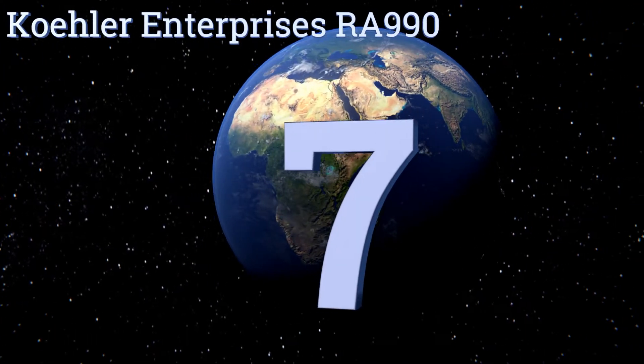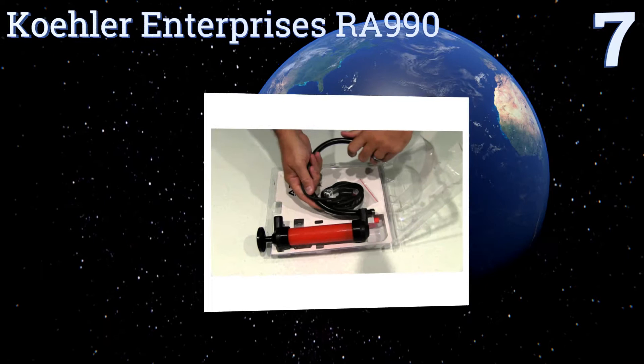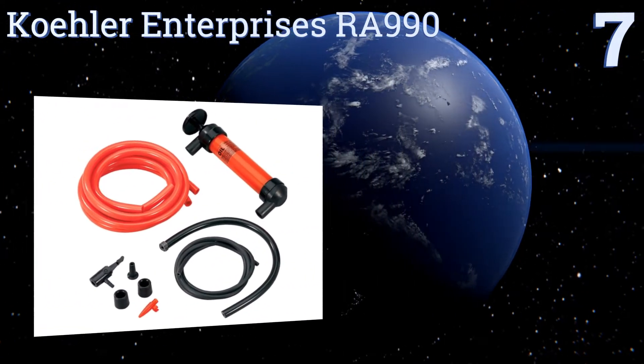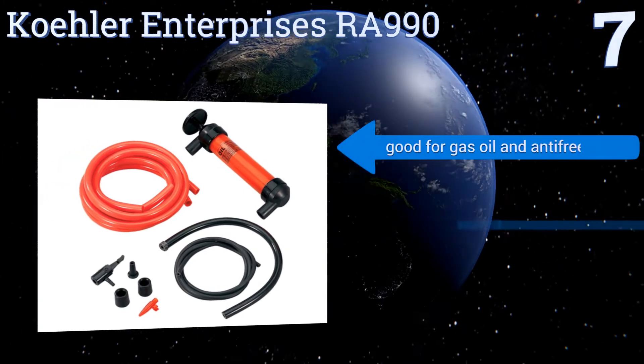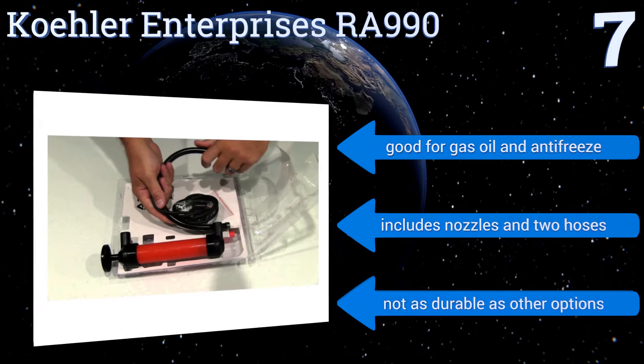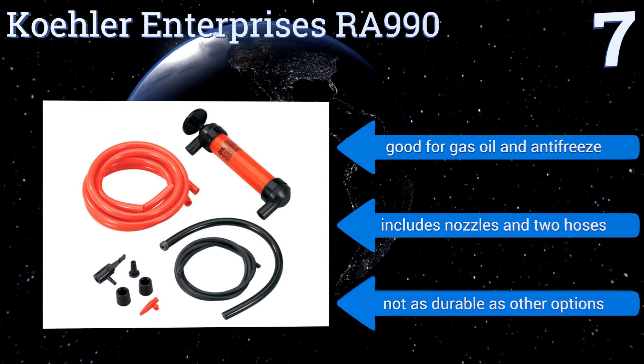At number seven, affordably priced and thoughtfully designed to break down into individual components for easy storage, the Kola Enterprises RA 990 is a great multi-use tool to keep around the garage or shop. It even includes an adapter that allows it to double as an air pump. It's good for gas, oil, and antifreeze, and includes nozzles and two hoses.